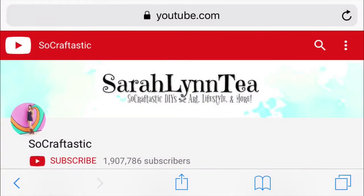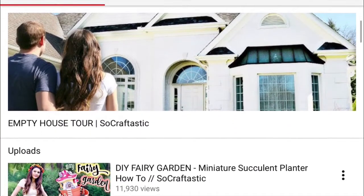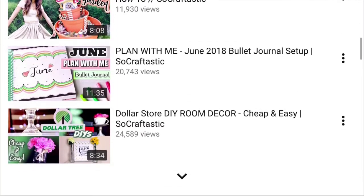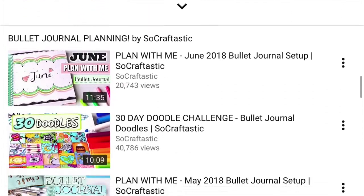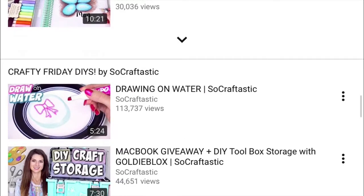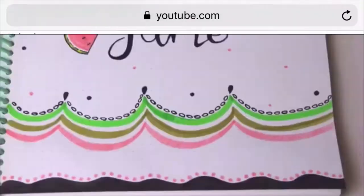So this is SoCrafttastic's channel. It is run by Sierra Lynn T. She does DIYs, art, and lifestyle videos. I was following her June 2018 bullet journal setup video, and her theme for this was watermelons, which I thought was super cute. Go check her channel out — I'll leave the link in the description box.